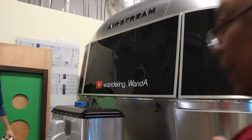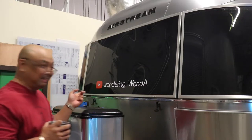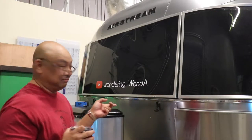That looks fabulous! Yay! Doesn't that look great? Advertising now. Thank you.